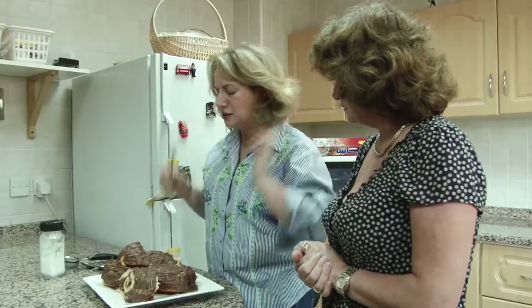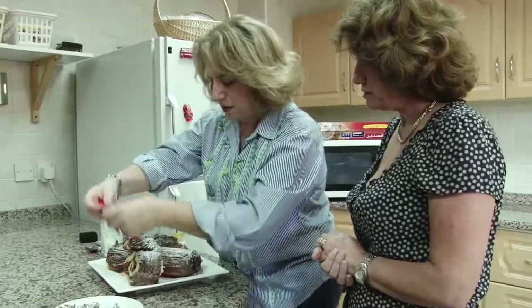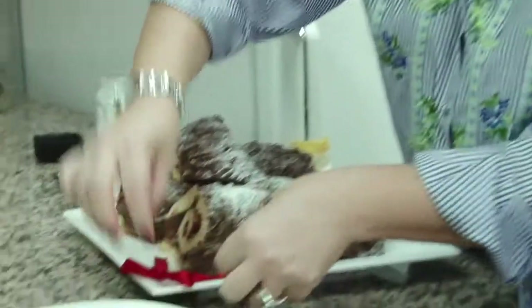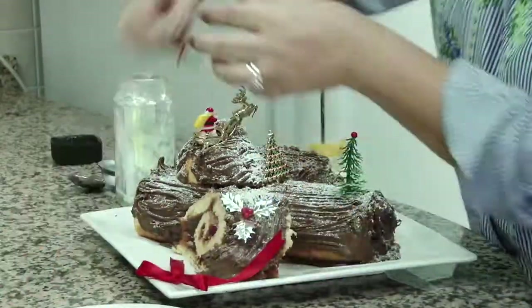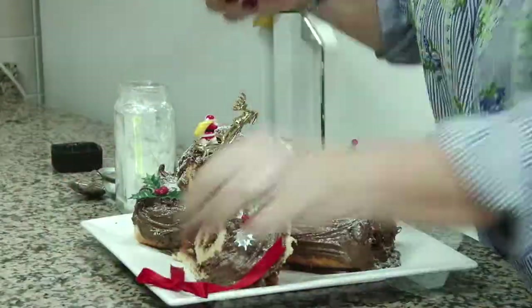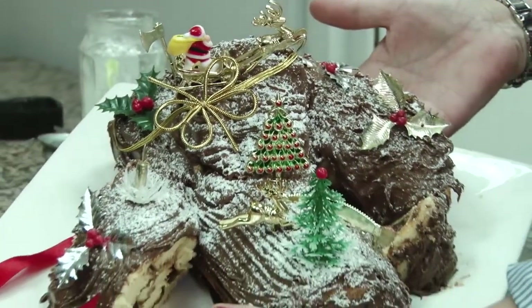Last touch now — sugar. I think sugar. And we put some decoration, small decoration. You see. So I think this is it. Yes. Merry Christmas and Happy New Year! We're ready.